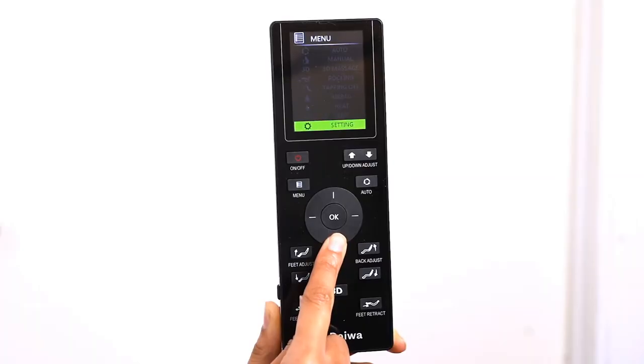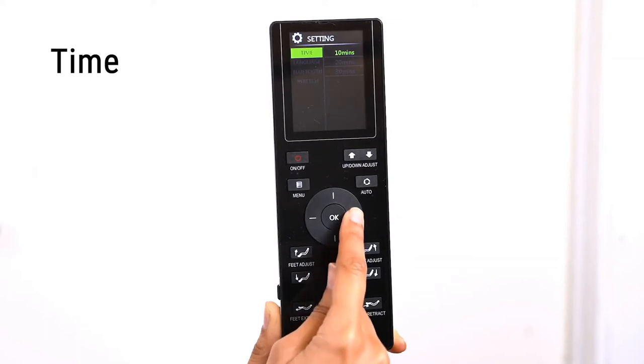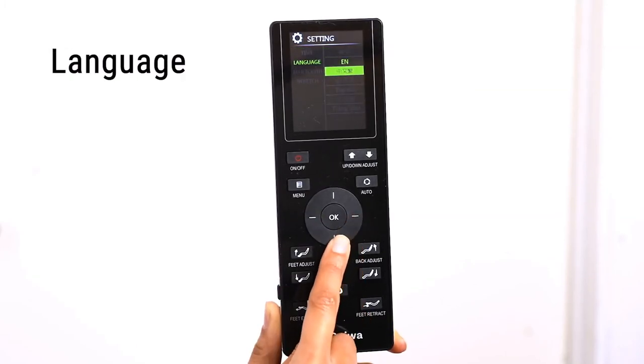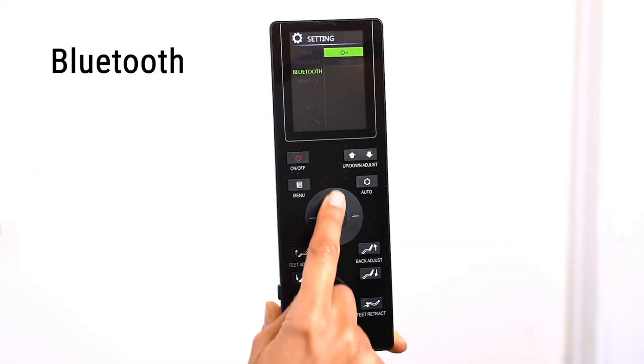In the Settings menu, you can set the length of time for each massage, the display language, the Bluetooth option, and the stretch intensity. To adjust the massage duration, select the Time option — you can set your massage to 10, 20, or 30 minutes. To change the display language on the remote, select the Language option and choose your desired language. To connect a Bluetooth device to the chair, select the Bluetooth option — here you can turn the Bluetooth receiver on or off.